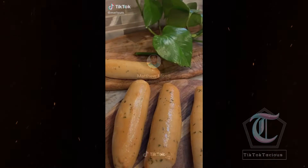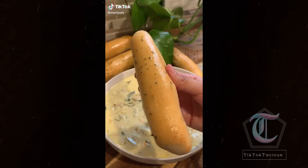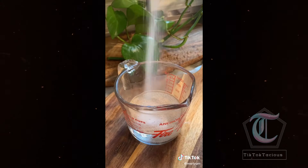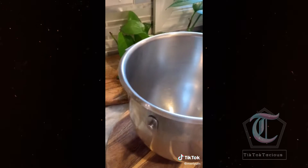Olive Garden's breadsticks, but 10 times better. And if you want the recipe for the chicken soup, it's in my last video. To get started, you want one cup of warm water. Add two teaspoons of yeast to three tablespoons of sugar, mix, and set aside.